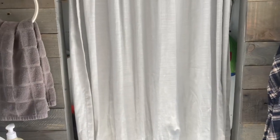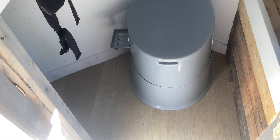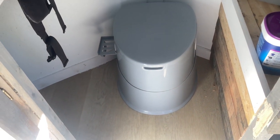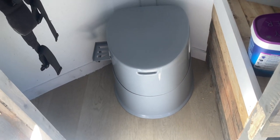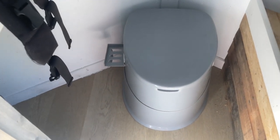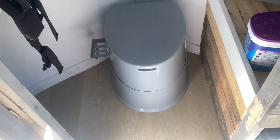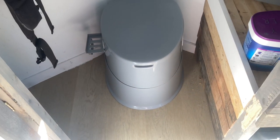Coming into the bathroom — if you want to call it that — we should have a curtain for a little bit of privacy. We have a portable composting toilet with a urine diverter: the urine goes into basically a pee bottle in the front, and solids are in a bucket in the back. We mix a mixture of wood chips, sawdust, and coffee grounds in to combat the smell, and it has worked awesome — it doesn't smell. We just empty the pee jug when it gets full, and it's really nice to have a toilet in here.